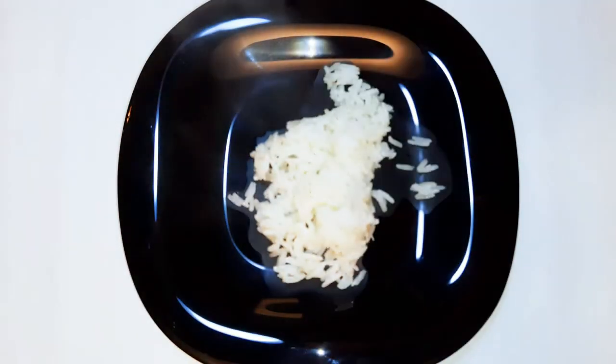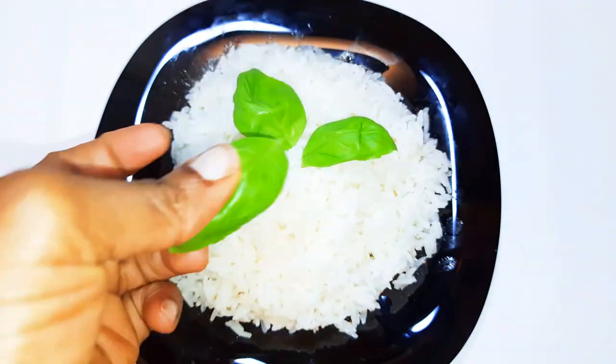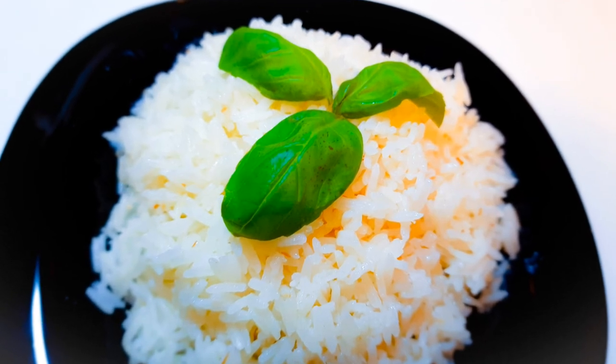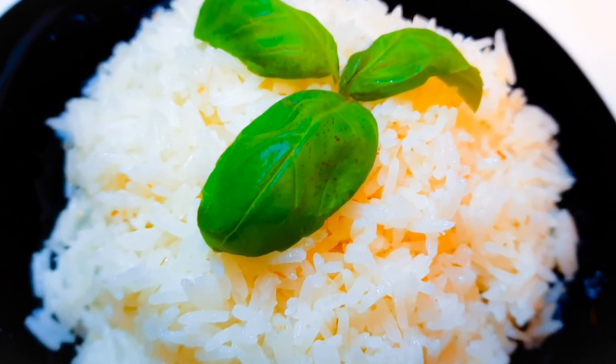This is certainly a great option if you want something different. If you're tired of eating boring plain rice, you can try this. If you do give it a try, let me know how it comes out for you — you can send me pictures if you want. If you haven't subscribed, please hit the subscribe button, share this with family and friends, and leave me a big fat thumbs up. Until next time, bye bye!